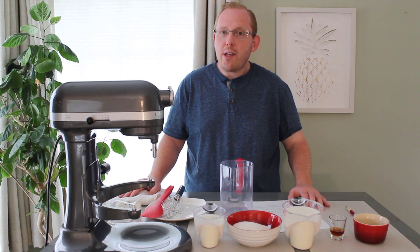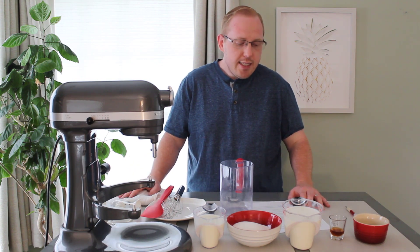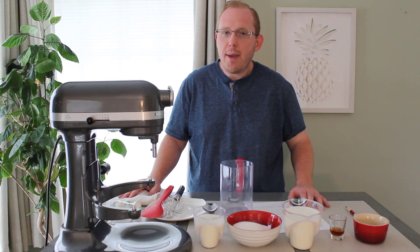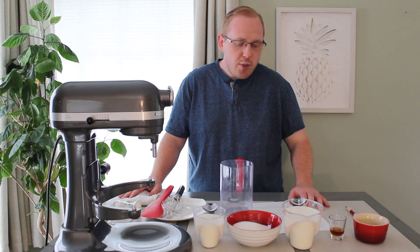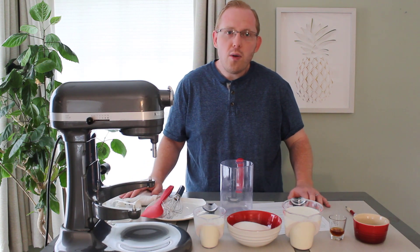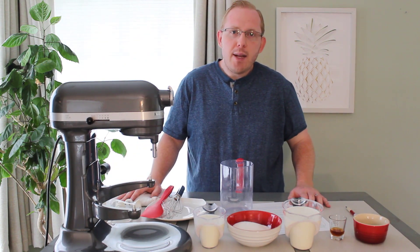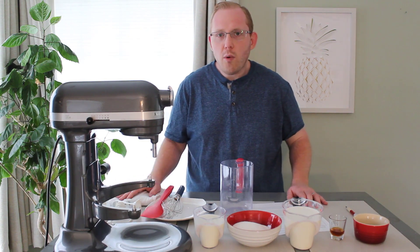I have two tips when using the ice cream bowl attachment for a successful recipe. Tip one is to not overload the machine, and therefore we will only be making around one quart of our base. Tip two is to put your freezer on the lowest possible setting so it gets very cold, and then to freeze the bowl for the recommended time the manufacturer states, which is around 15 hours. You can go a little more if you want.